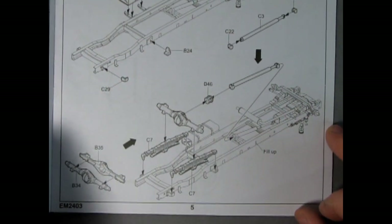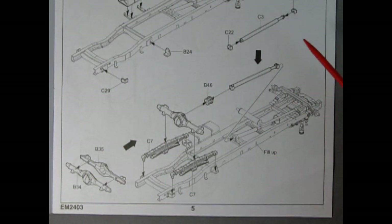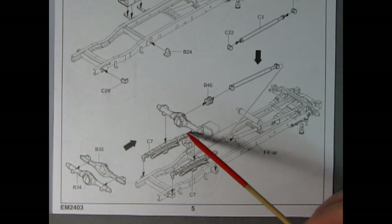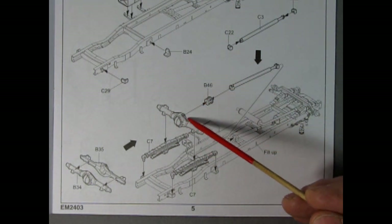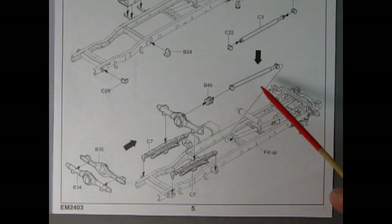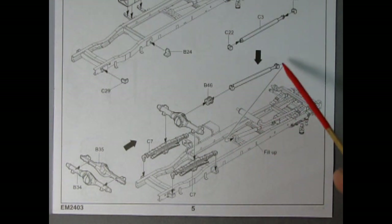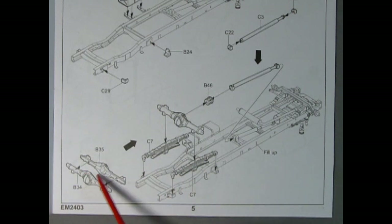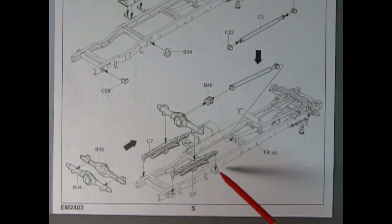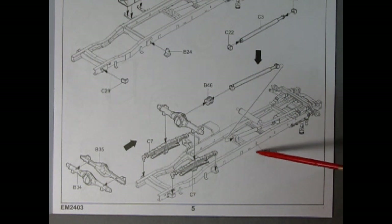Now at the bottom of step three, we have a driveshaft here with three pieces — a universal at the front and one at the back — plus our rear axle and differential. This looks like the front cone of the differential which gets glued to the universal, and once all that is together it hooks into the torque tube. Our rear springs are being glued onto those brackets on the frame.